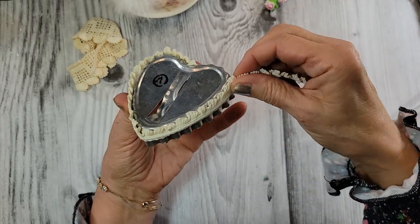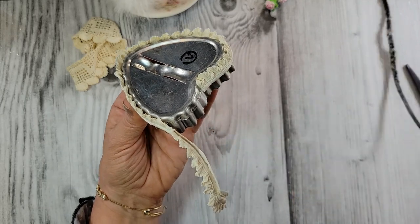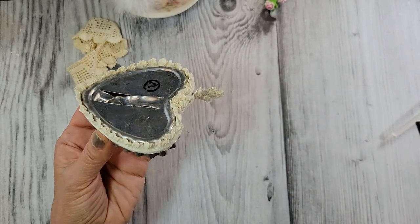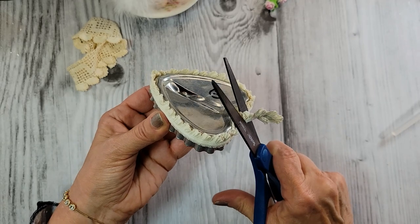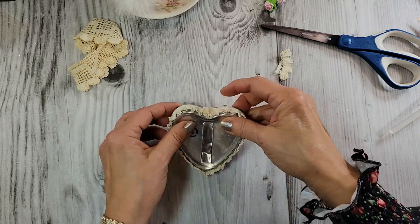I hope everybody is getting off to a good start with your new year. I certainly am — I'm staying busy, and that's always a good thing, right? Let's just snip off the excess here. You'll notice these scissors — I put a little tie on them, that means fabric only. We'll see how long that lasts.